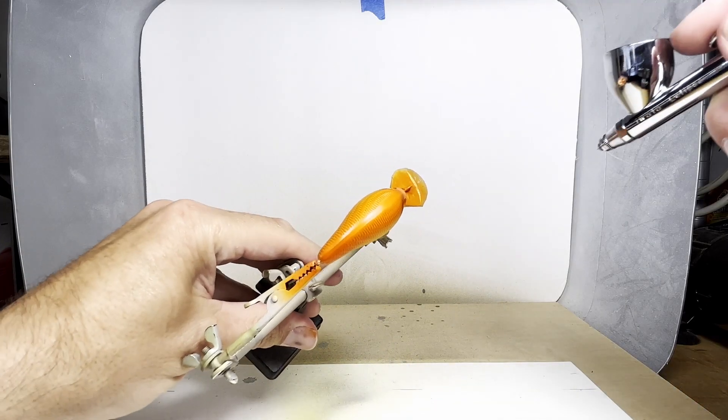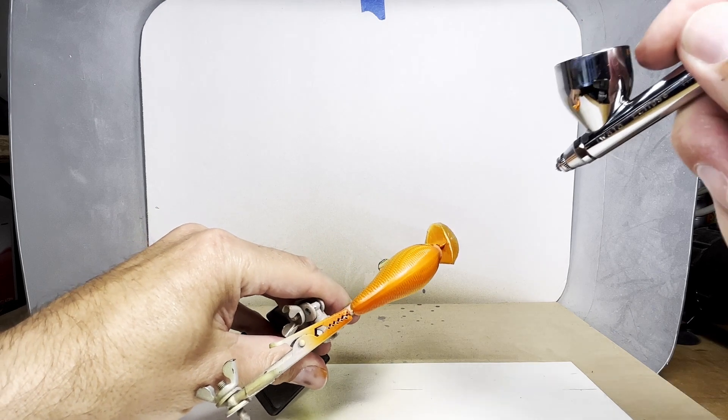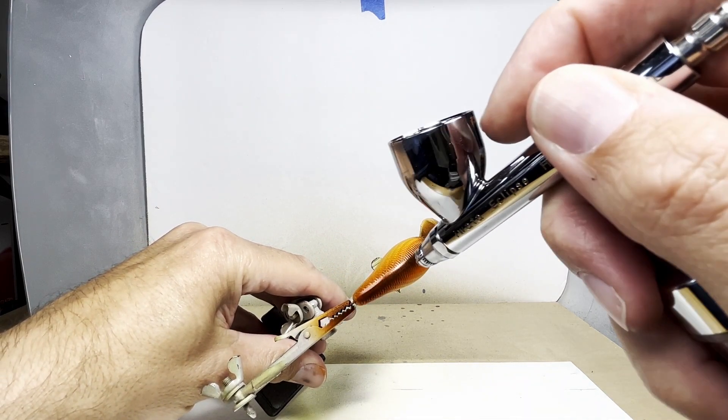With the opaque black, I add a thin stripe down the back. I'm careful not to bleed it down into the sides too much.